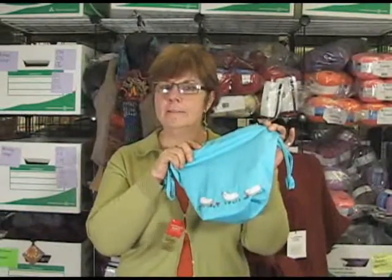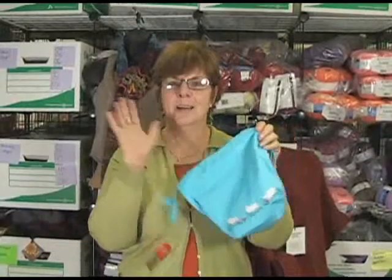This is the Lantern Moon Meadow Bag. I appreciate you watching. Have a great day. Bye.